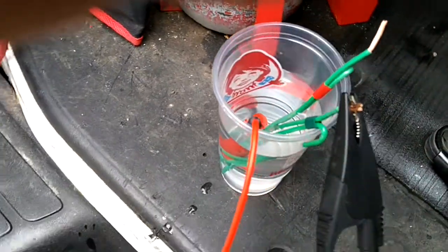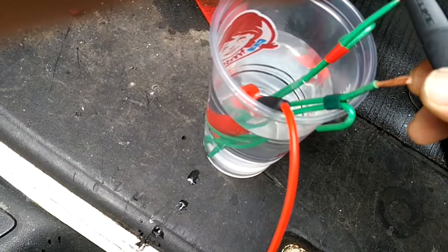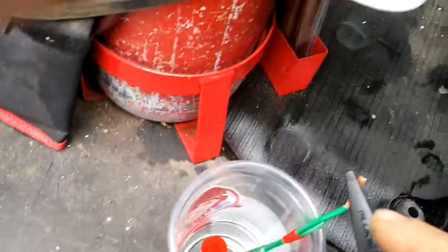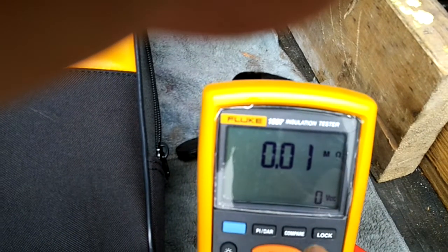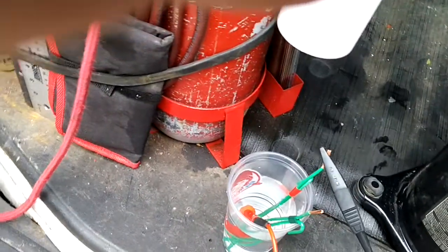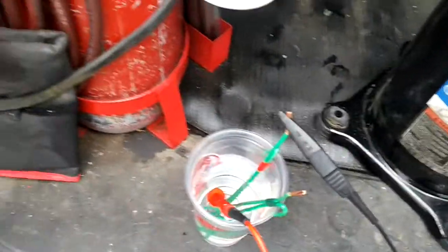Now here is the wire that I removed the insulation from. Press test — I'm getting 0.01 mega ohms. So that wire is the one with the insulation problem, since I removed the insulation from it.